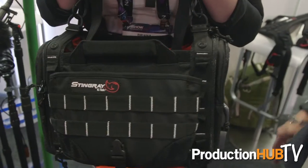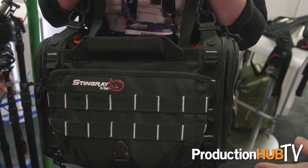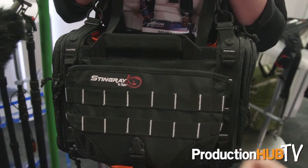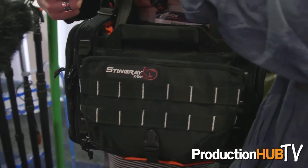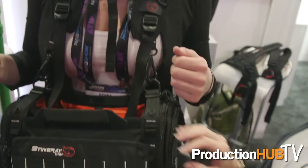We have accessories for these bags, like a wonderful waist belt, and we have a revolutionary new harness which takes the weight off the front or the back of the sound mixer and actually puts it over your hips. Brianna has on here our small bag on our Stingray audio harness. What's great about the harness is the weight isn't on her shoulders — you can actually put your fingers through the harness and into her shoulders because the weight is on her hips.